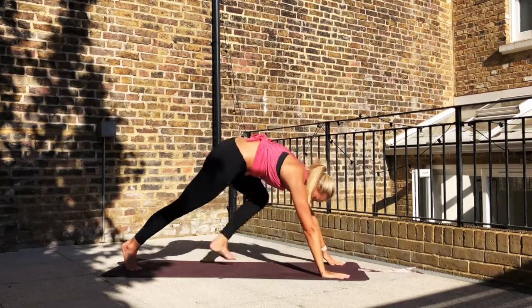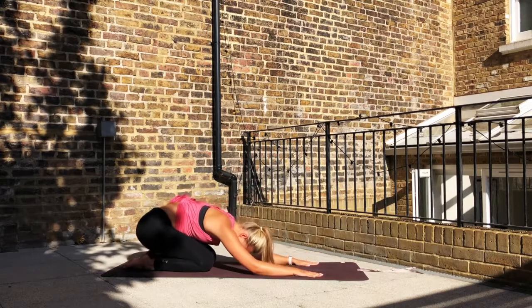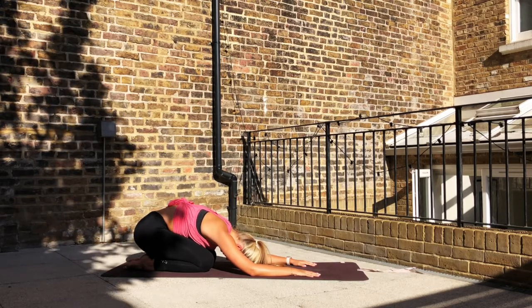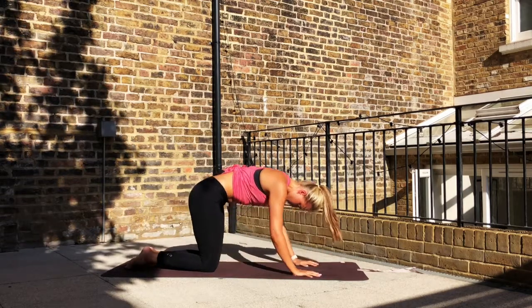Hands down, step to plank. Down onto the knees and push back into a child's pose. And again, give yourself a few breaths here. And again, raise yourself up to all fours and then onto the knees.